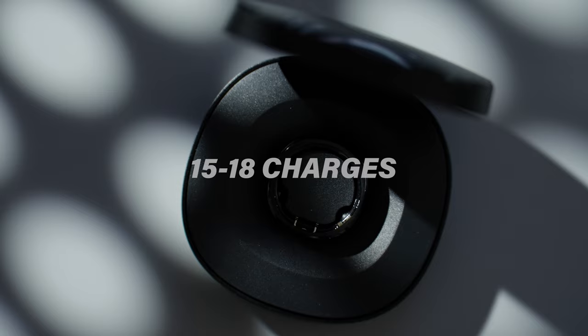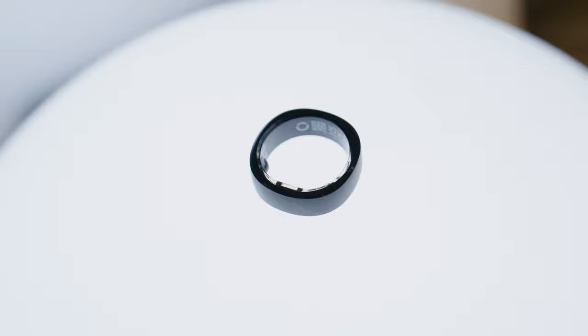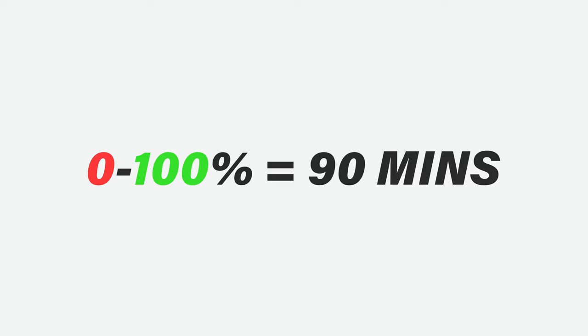In terms of battery life, a full charge will last about six days in my experience, with the charging case providing an additional 15 to 18 charges, which in total gives you a run time of over three months before needing to be plugged in. If you charge the ring from zero to a hundred percent, it'll take about 90 minutes.